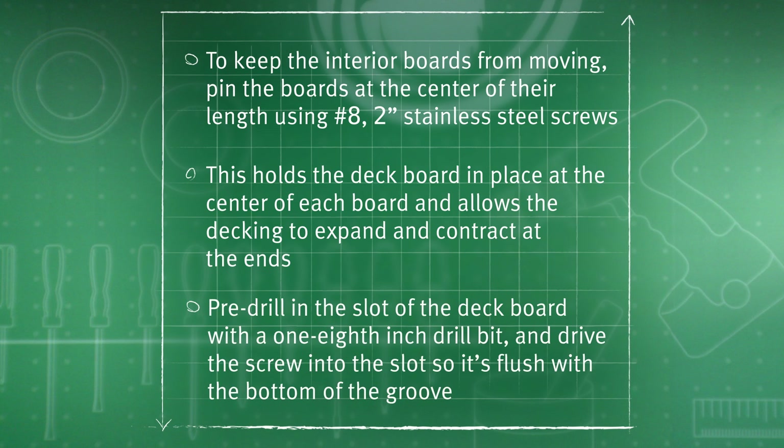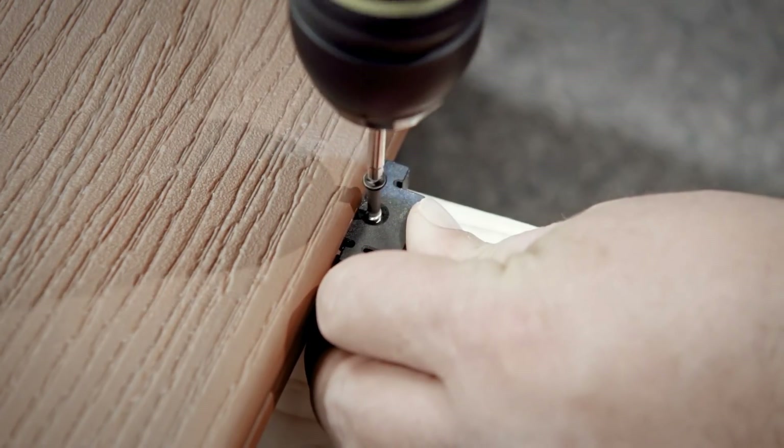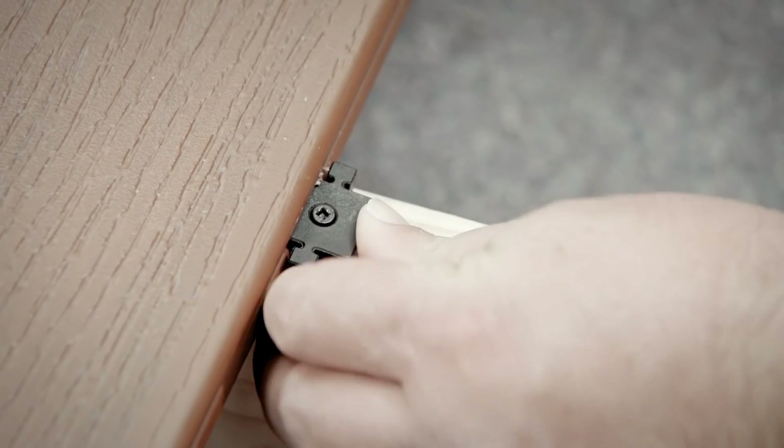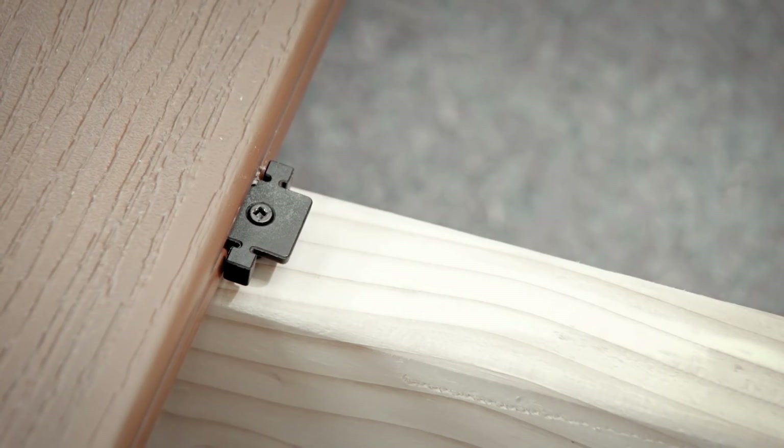Pre-drill in the slot of the deck board with a one-eighth inch drill bit and drive the screw into the slot so it's flush with the bottom of the groove. Now install a stowaway hidden fastener clip over the screw and center it over the joist. Fasten it using a preset screw at a 90 degree angle through the stowaway hidden fastener and drive flush with the clip.